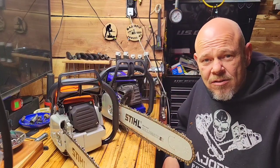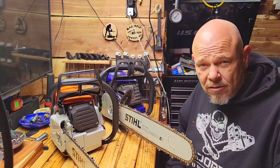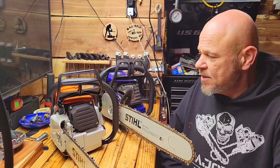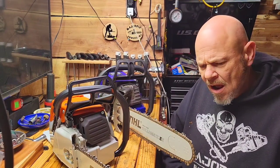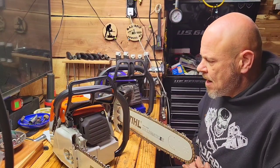Hey guys, welcome back to the channel. We have another pairing this morning. If you watch the channel regularly, you already saw this coming — with the 381. This is a 381 parts kit by Neotech, and I built another one.